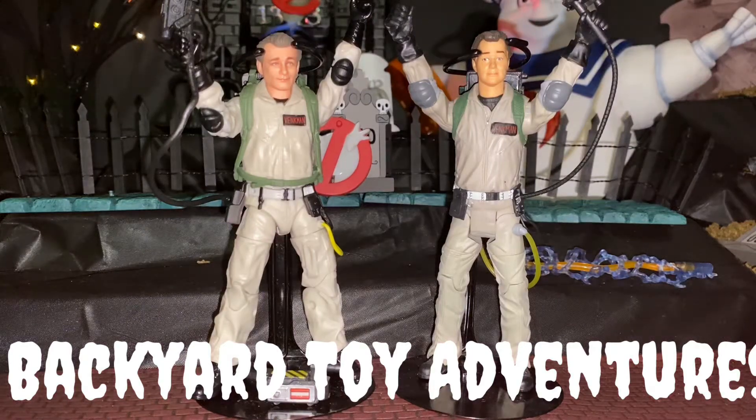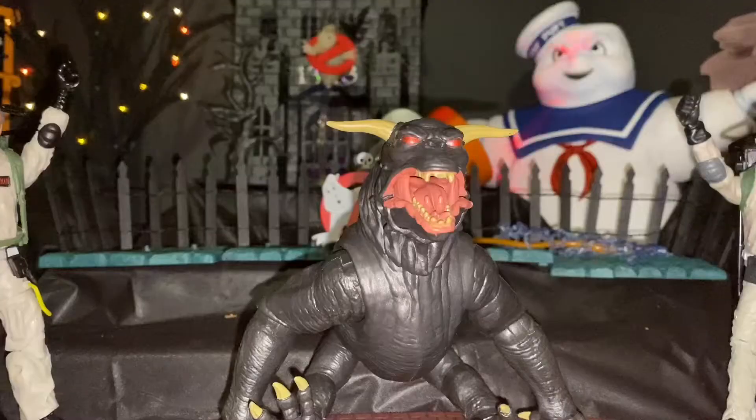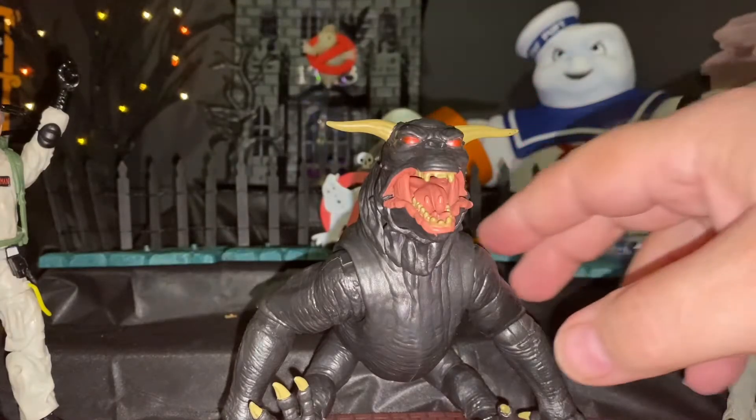On this edition of Backyard Toy Adventures, we got Bill Murray starring in Ghostbusters from the 1985 movie, starring as Venkman. I'm showing you the box art, like I'm pretty sure you already have.